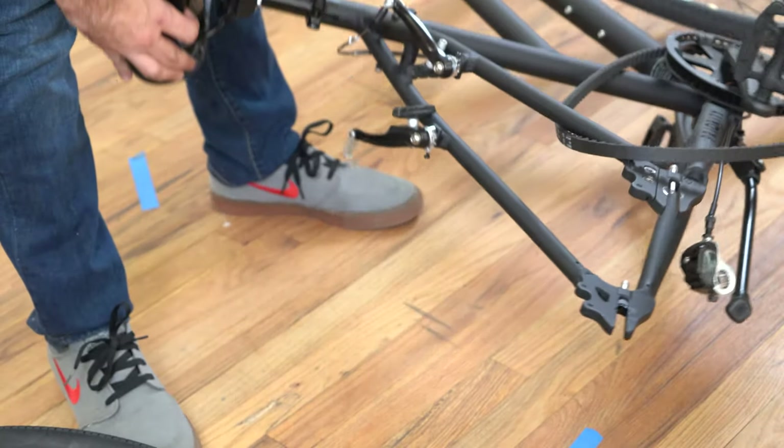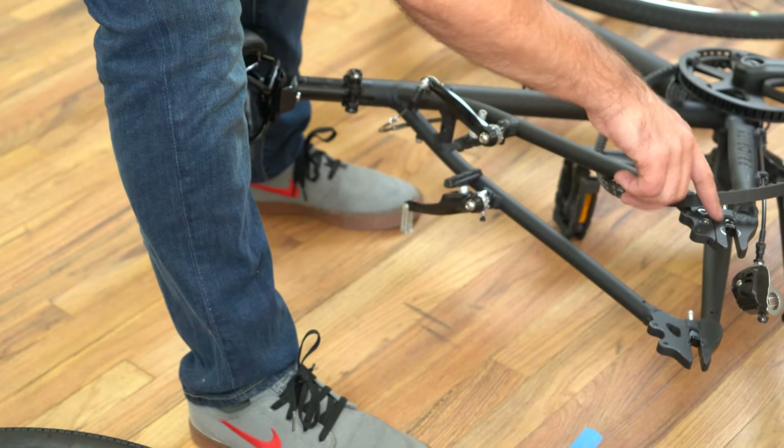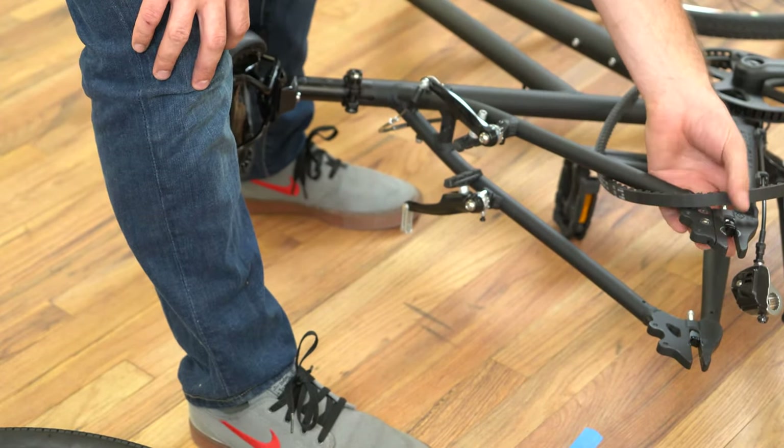Then just set it aside so that you can pull the rear wheel out, and then lay the bike on its side — it's not going anywhere, this won't hurt it. Keep an eye on those belt tension washers.